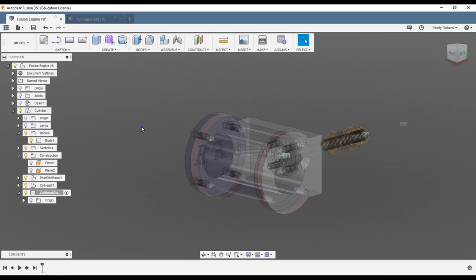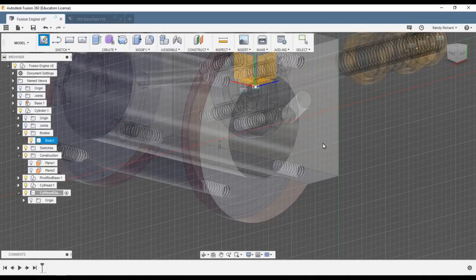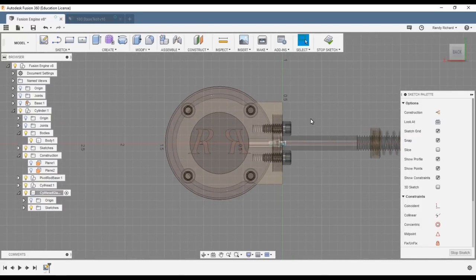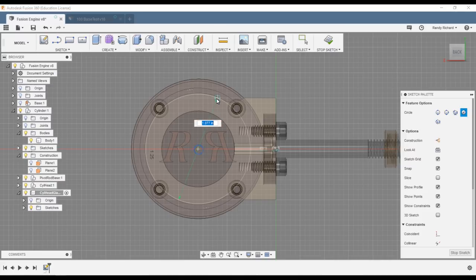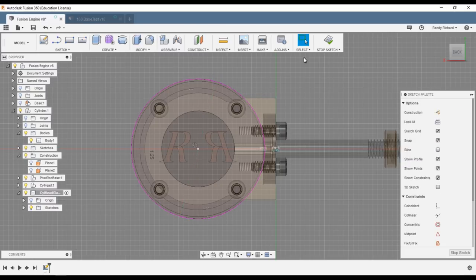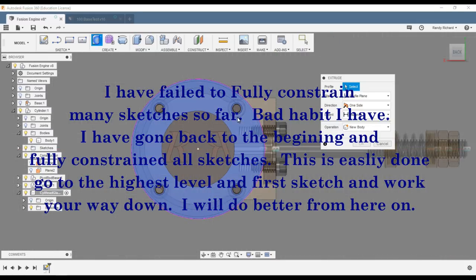Now we'll go to sketch — shortcut S for create sketch — and select this face. Press C for circle, get our gland circle at the center by hovering over the center. It's the same diameter. We'll just stop sketch and do an extrude.